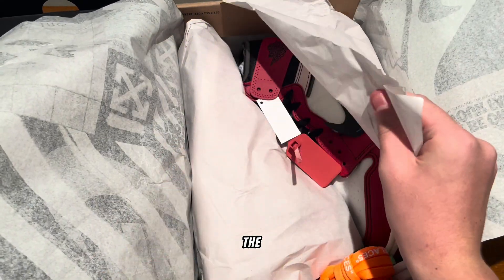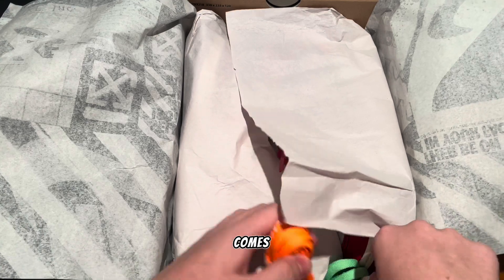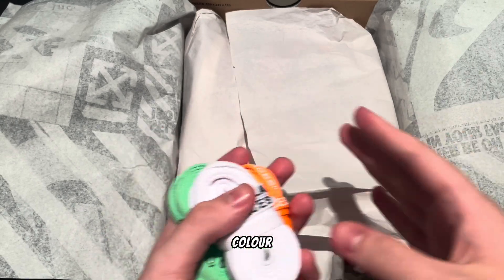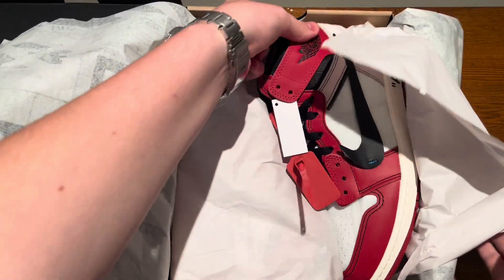You have the Off-White paper here, which is really cool — almost like a newspaper — and then a layer of white paper. It comes with three different laces: on top of the black ones already included, it comes in this nice orange color, this green color, and the white color.